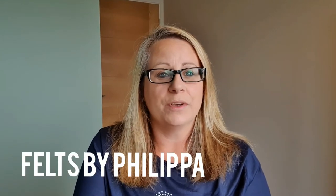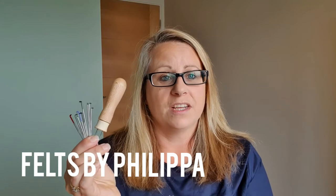Hello felters and welcome. Today we're going to talk about needles, the different types, the numbers and what they all do. So hopefully in the next three minutes I'll answer all your questions. Let's get started.